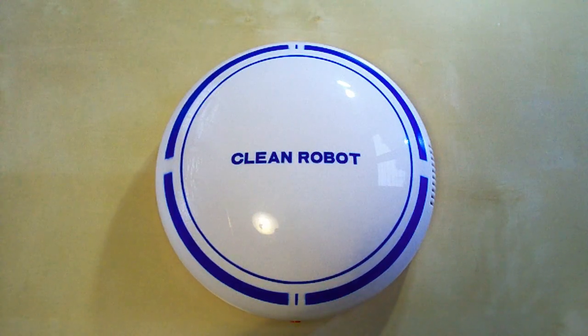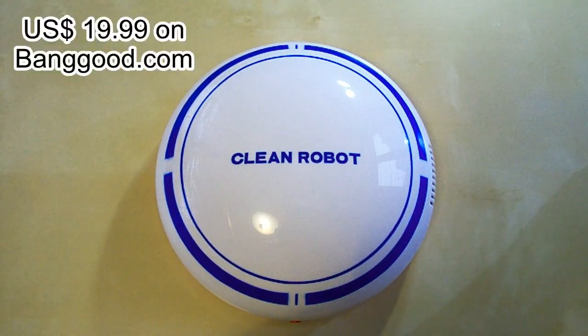Hi guys, today I've got this vacuum cleaner which I bought for 20 bucks on banggood.com.